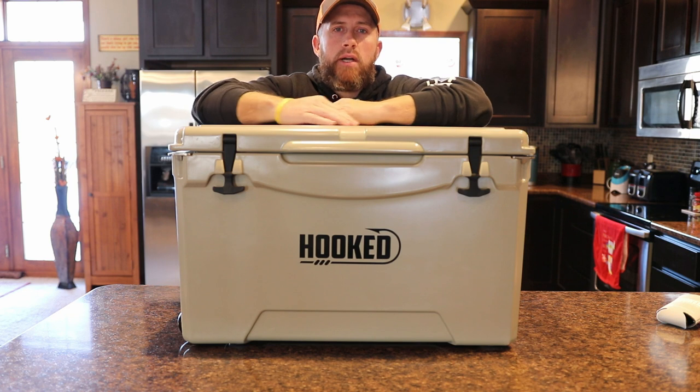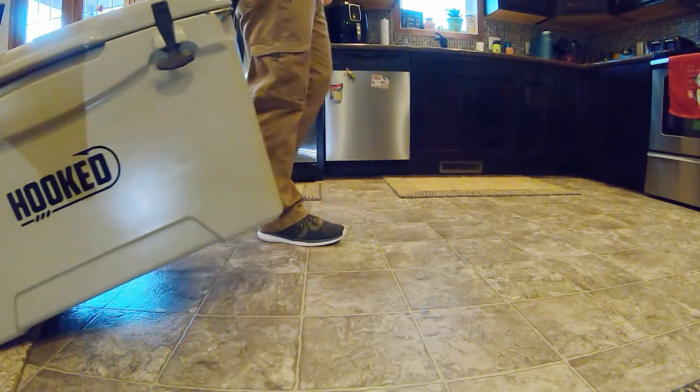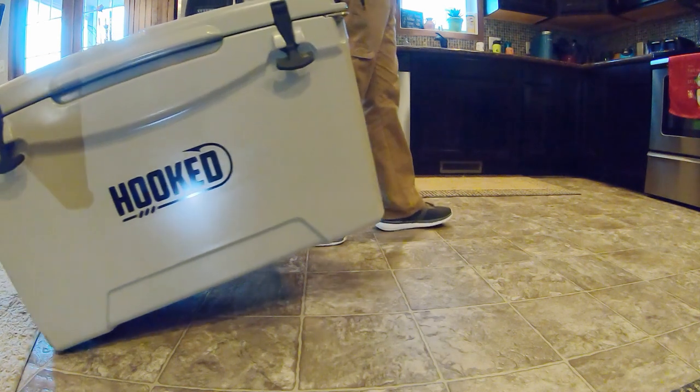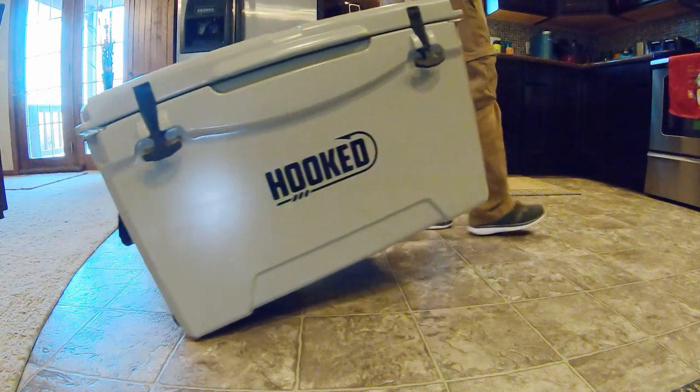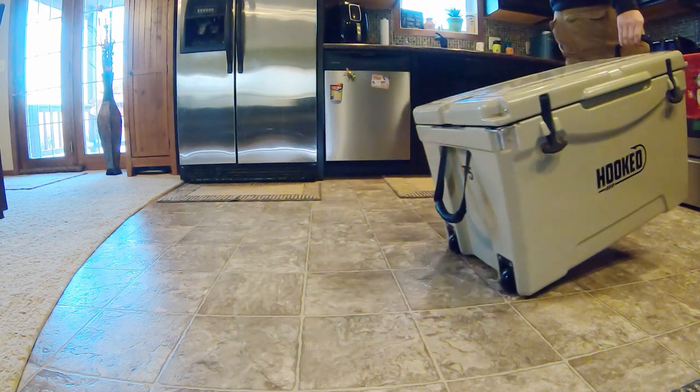Make sure you guys subscribe to the channel here. Once it gets warm — it's going to be a few months — but once it gets warm, I'm going to do an ice test on this because they do claim that it'll hold ice up to 10 days. I want to do an accurate review for you guys and we'll see how that ice test turns out.